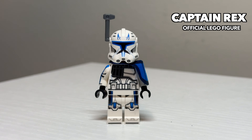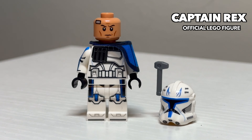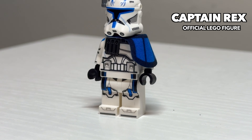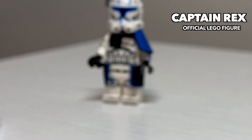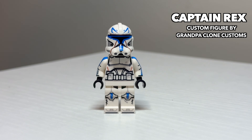Kicking things off with the man himself, we have Captain Rex. This figure has his ups and downs. I think he has a pretty strong face print and the arm printing on him is really nice. But it's unfortunate that he has a printed-on waist cape and this massive pauldron. Just swapping those things out makes this look like a really stellar figure.